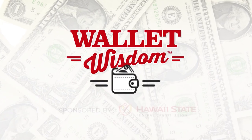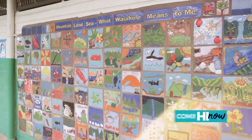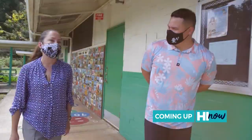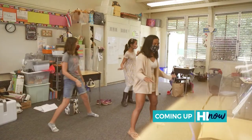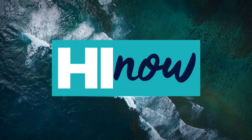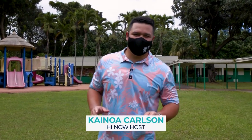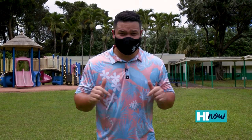Brought to you by Hawaii State FCU. Coming up on High Now, a principal with over 22 years in education. We're at Wayahole Elementary School — we'll tell you all about her. See how she's making a difference in the lives of keiki after the break. The Hawaii Education Association is celebrating its 100th anniversary by highlighting local educators who are doing exceptional work in the community. Today, we're catching up with the principal at Wayahole Elementary.